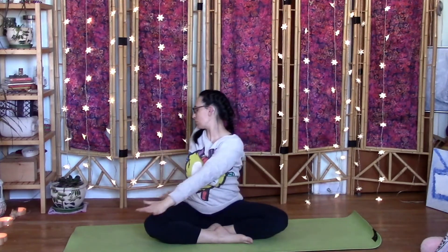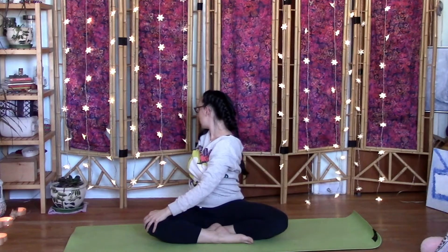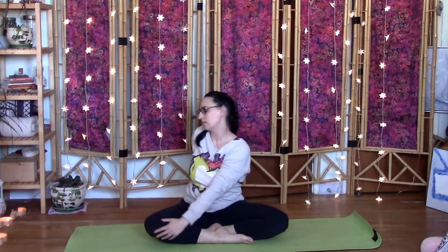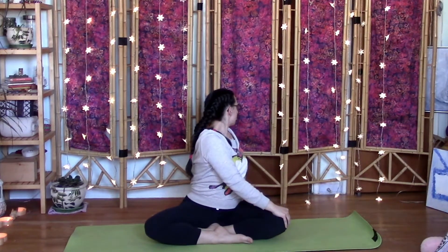Expire, main opposée au genou, l'autre main à l'arrière. And then really follow your own breath. So when you're ready to inhale, come back to the middle. And exhale over to the other side. Use a belly button — squeeze the breath out as you squeeze into your twist.